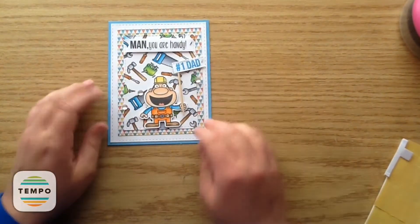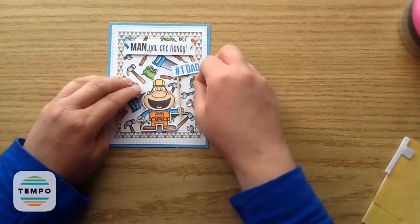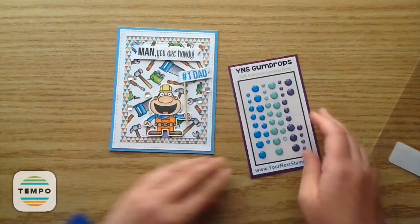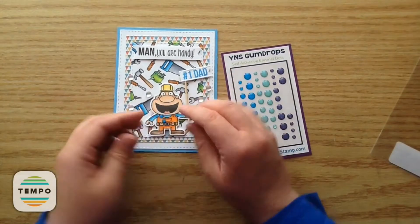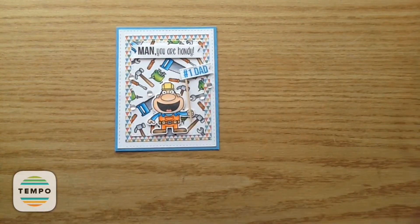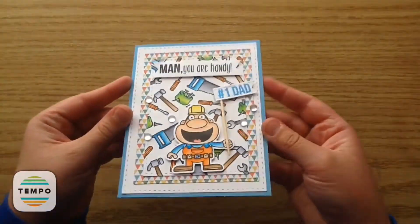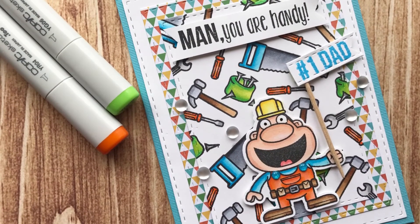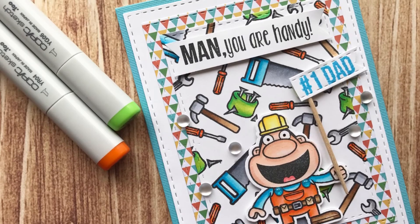Now I'm taking some of the frosted glass gumdrops and adding those on. Then I'm taking the little Cosmic Crush gumdrops and putting those on the little buttons on his coveralls. And that is my card! I hope you guys enjoyed this — I would love if you left a comment, and please head over to the Your Next Stamp YouTube channel and subscribe for more videos like this. Thanks guys, bye now!